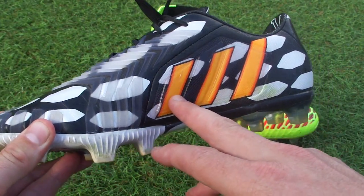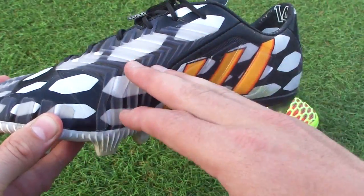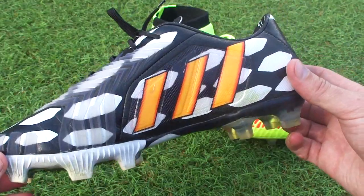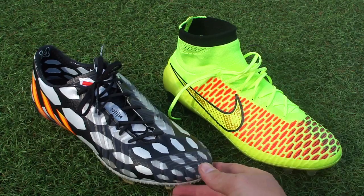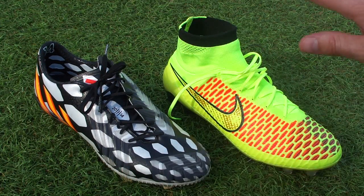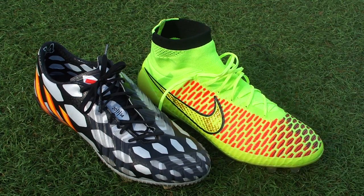It's unusual to me that Adidas have stuck with the control label. I can see why — it has the gel pads on the side, similar to what we saw in the CTR360 range before it was retired, and you've got those rubber elements. But for me these rubber elements represent power. So rather than both being control boots, I see the Predator Instinct as the power boot and the Magista as the agility boot — that's the way I'm going to refer to them going forward.